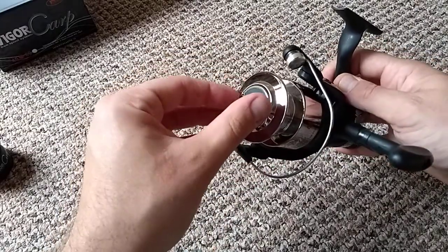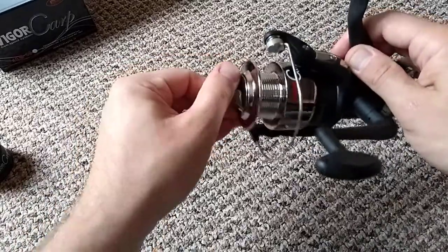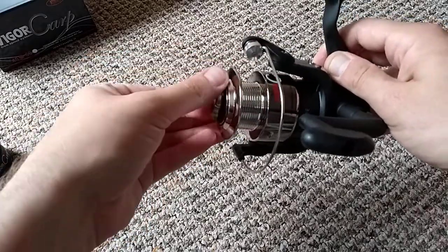You've got the front drag system here — I'll just demonstrate that. It's set quite tight at the moment, so I'll just loosen it up. Nice and smooth operation on the front drag.